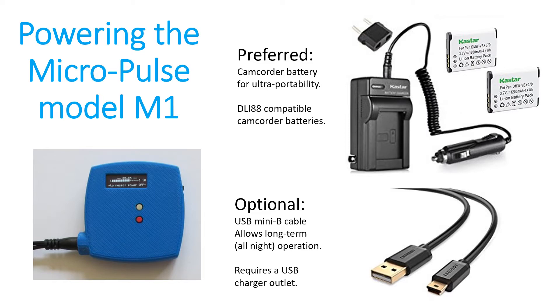This is how to power up the Model M1. You have two options: one is to use camcorder batteries, and the other is to use a USB mini-B cable. The preferred method is to use camcorder batteries because by design intent, the Model M1 is supposed to be ultra-portable for personal PEMF, but you do have the option of using a USB mini-B cable if you want to run the M1 for long periods of time without having to change batteries.